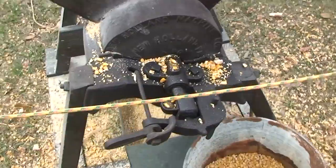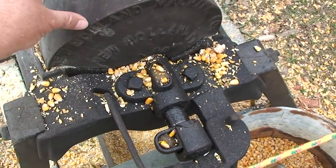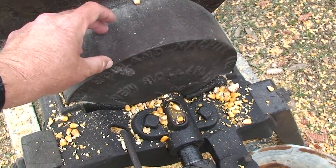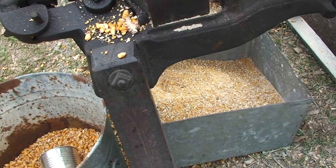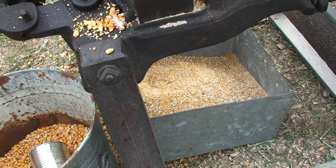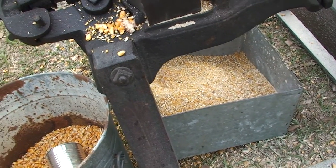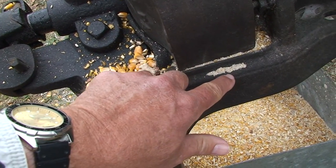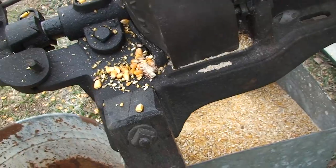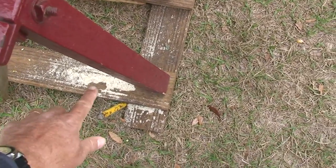We actually adjust the fineness of the grind right here — there are two gears in here that work it. And we're turning out either flour, or cornmeal, or grits, however fine we want to adjust it. Now here's your fineness for grits right here. They've been grinding different things. Here's another grinder — you can see the fineness of the grind.